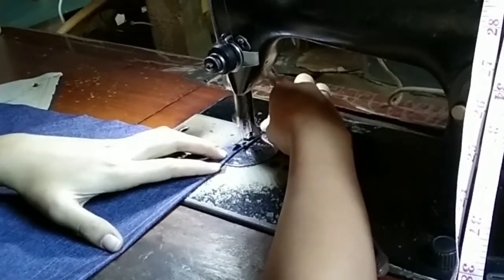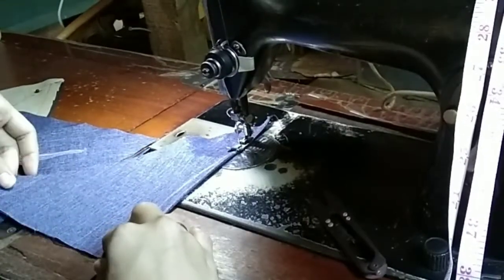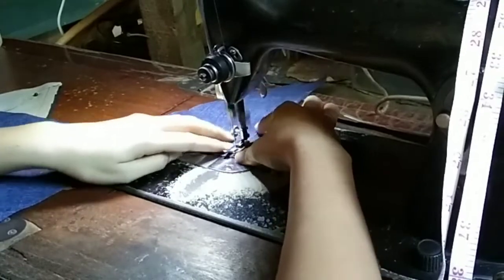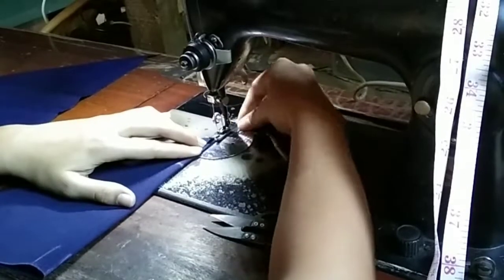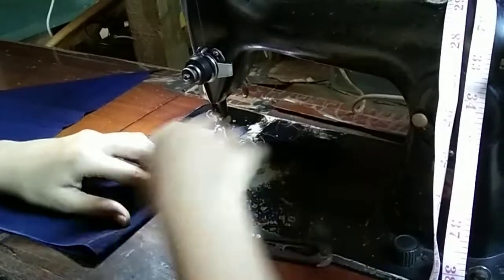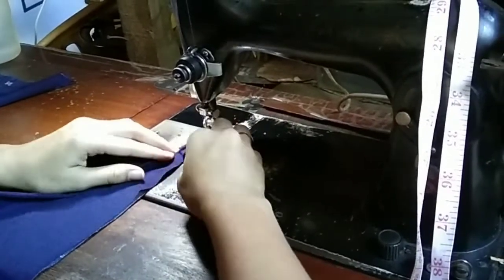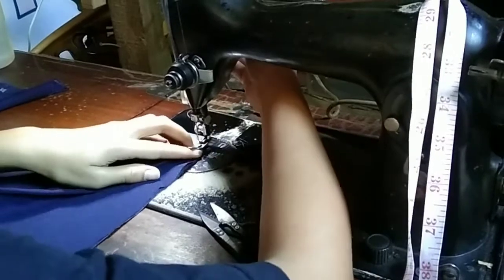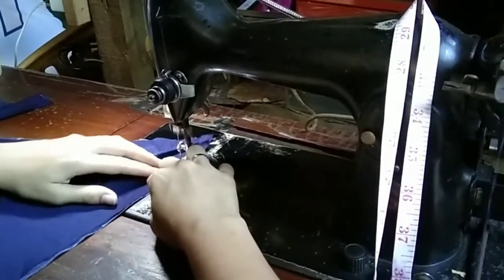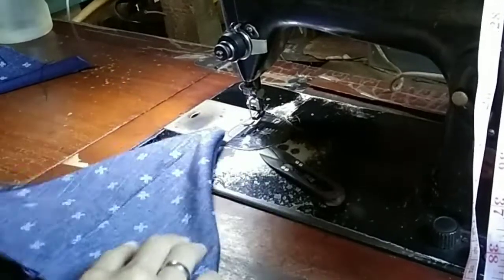For sewing the fabric, I sewed it from the tip of the bralette down to the other side. I did the same for the interfacing fabric. The next step was sewing the fabrics together — both right sides of the fabric, the interfacing and the original fabric, should be face-to-face. Here's how it looks.